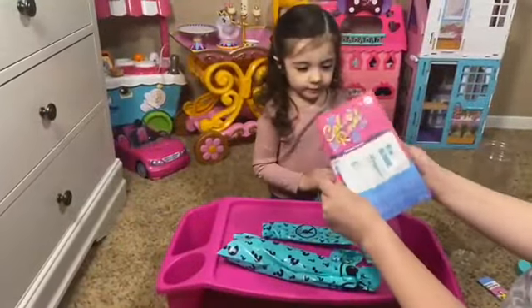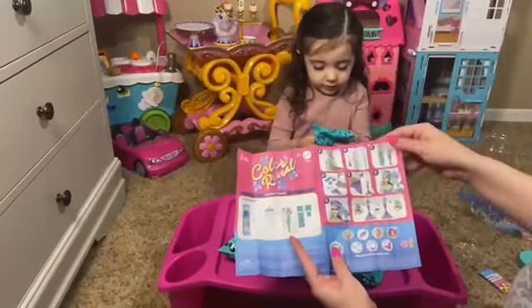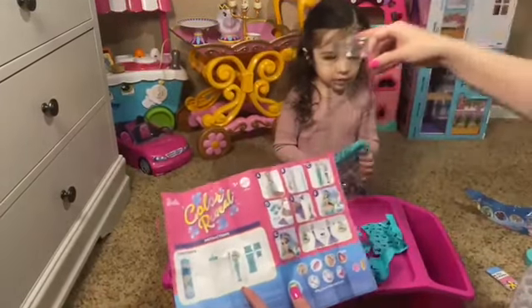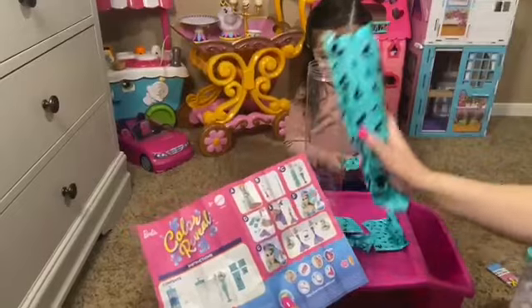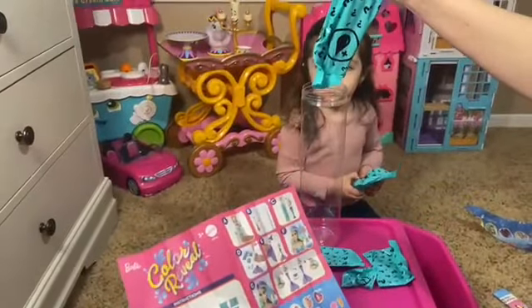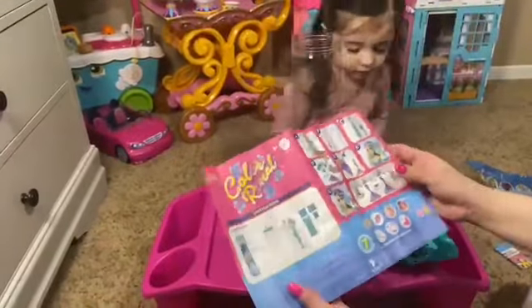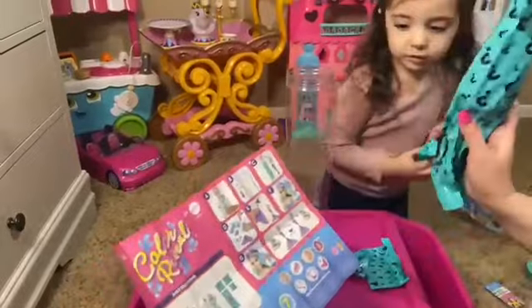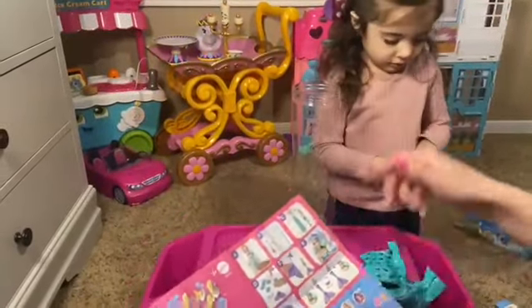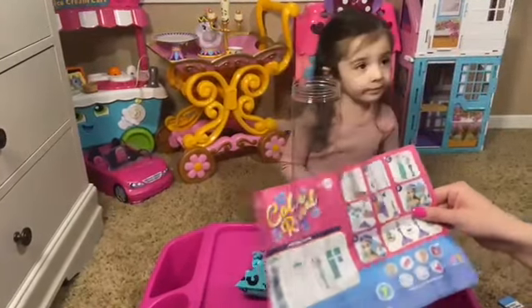So it came with instructions. Here are the instructions — A, B, C, D, E, F, and G. So basically what we're gonna do is open up the mermaid and we're gonna put her in here. It looks like it has to be warm water. So we're gonna get some warm water so we can see what mermaid we got. We'll be right back — we're gonna get some warm water!